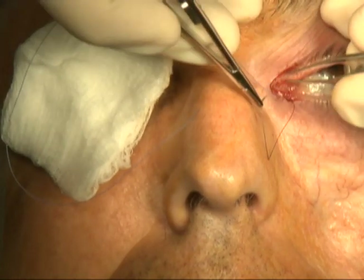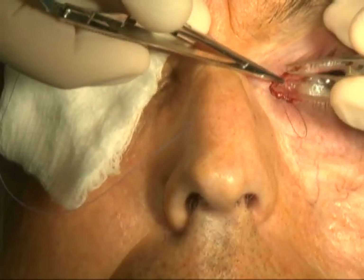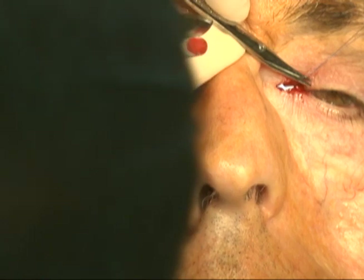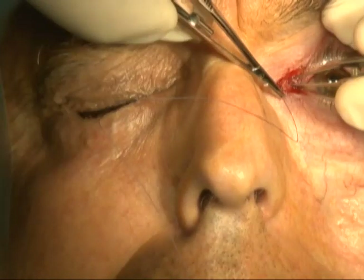The posterior lamella of the upper and lower lid are sutured together with interrupted 6-0 vicryl sutures. Care is taken not to make this pass too deep so that the canaliculus is not damaged. Usually only 2-3 sutures are needed.